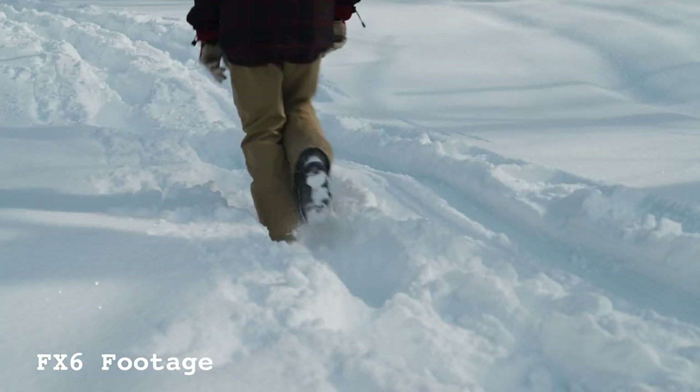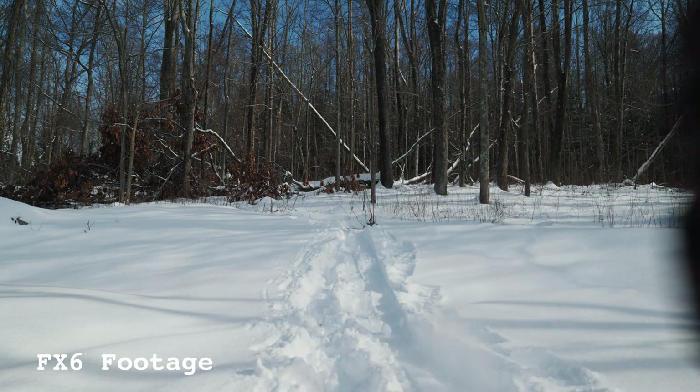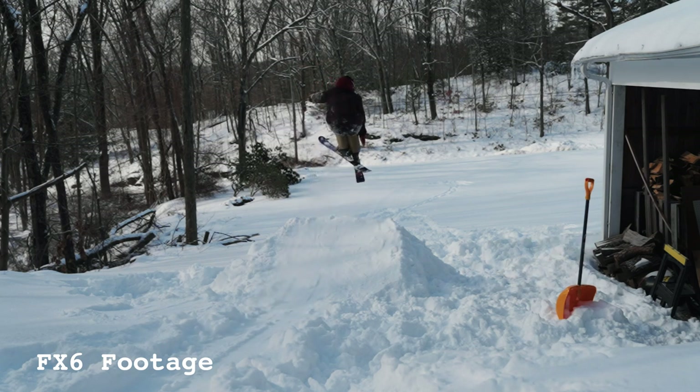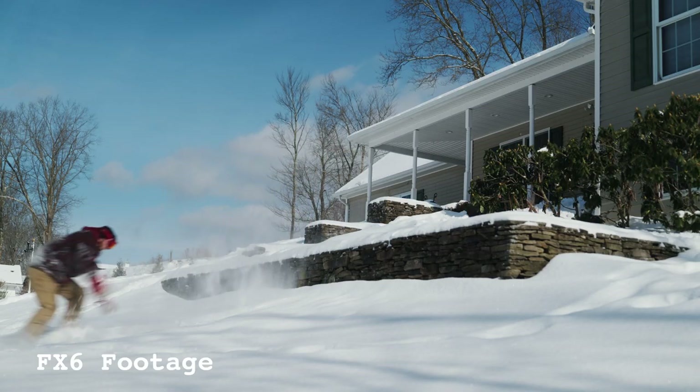That's the FX6 in a nutshell. I've shot a little bit with it, not a crazy amount. So I'm going to plan out some shoots for this week and put that video out next week on YouTube. So stay tuned for that. And now let's go into the next piece of gear that I've recently picked up.